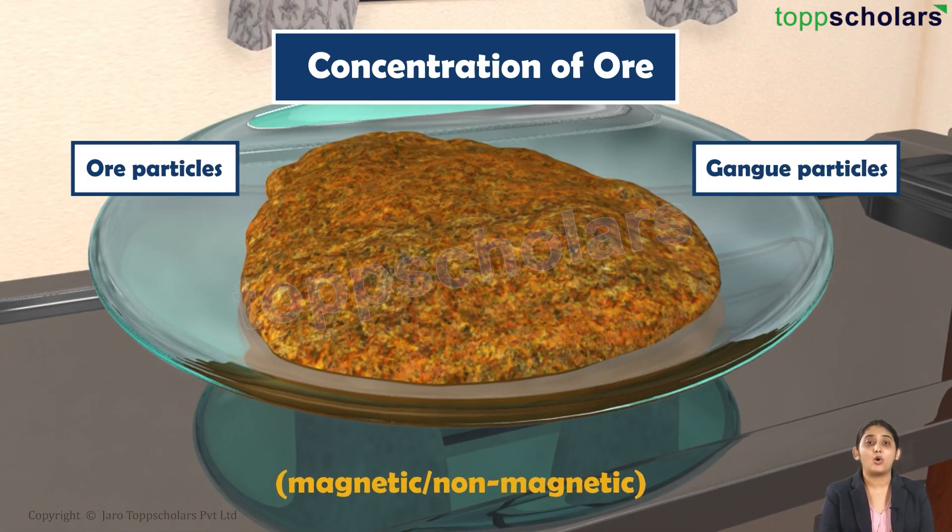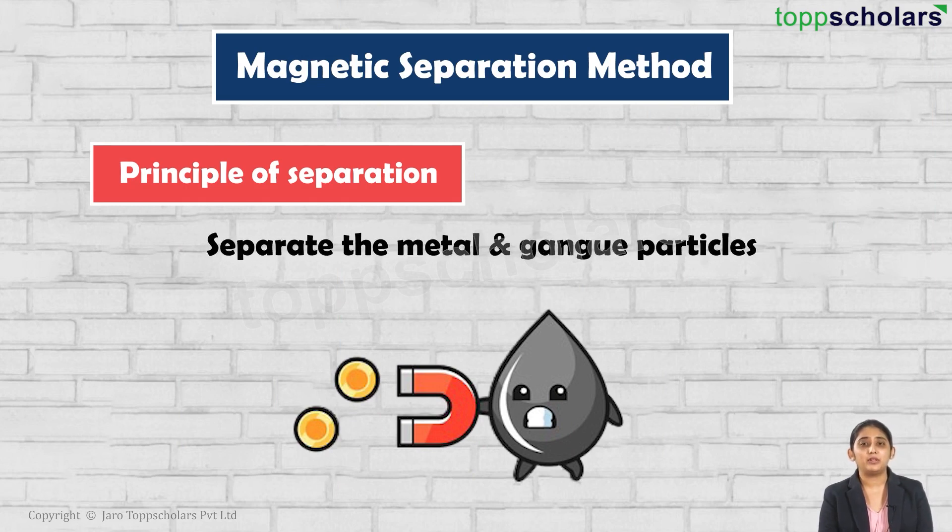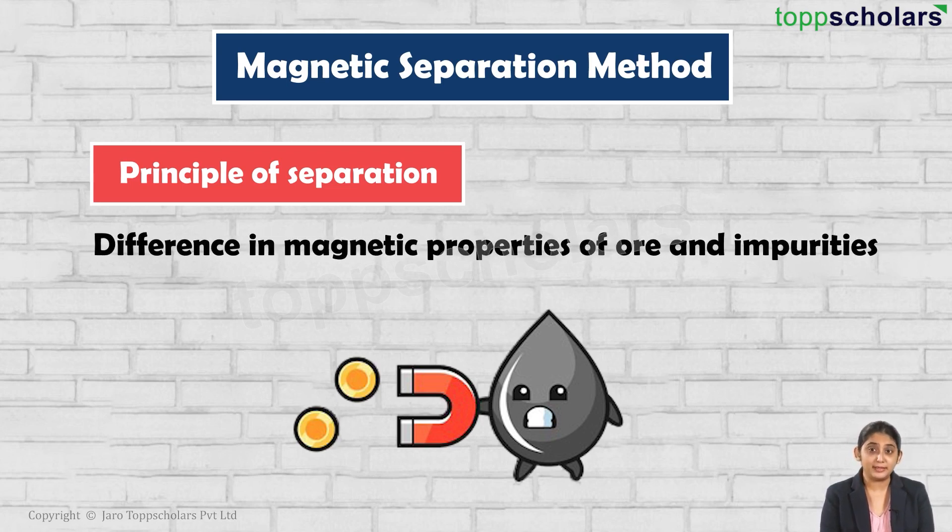The ore particles and the gangue particles can be magnetic or non-magnetic in nature. Based on the magnetic property of these particles, we can separate the impurities from the ore. This concentration technique is based on the difference in magnetic properties of ore and impurities.